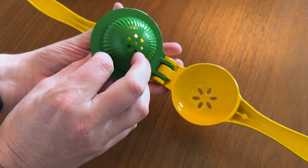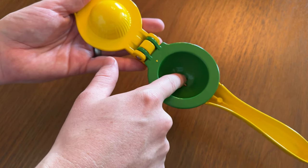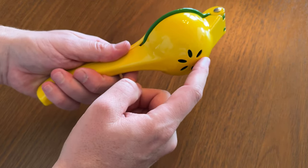You have the strainer here, and then you have the actual bomb piece. So you just open this up, you stick your lime or lemon in here, and then you squeeze it really tightly, and then juice comes right out here.